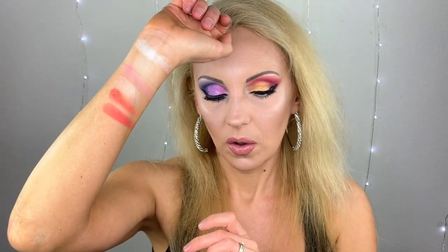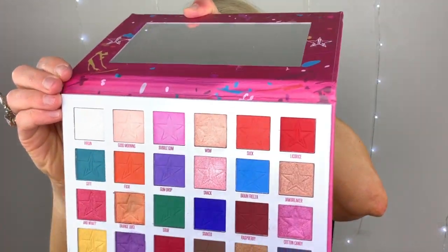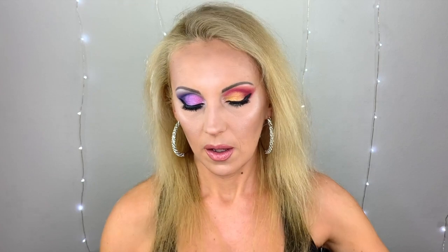Next one is Suck — I used it today on this side. It kind of doesn't swatch well but it does work in real life. Next we've got Licorice and that's bright red — I have not used it today. The warm tones really perform nicely here. So that was the first row.